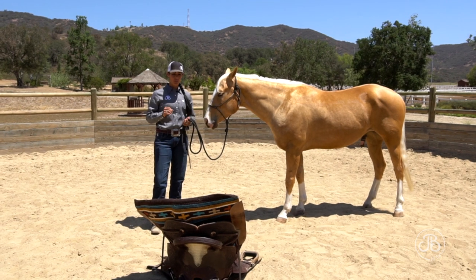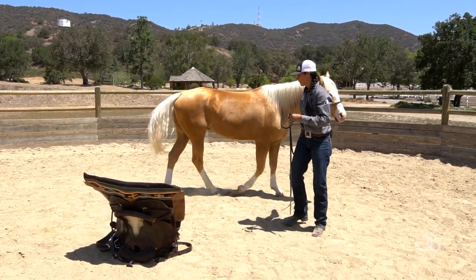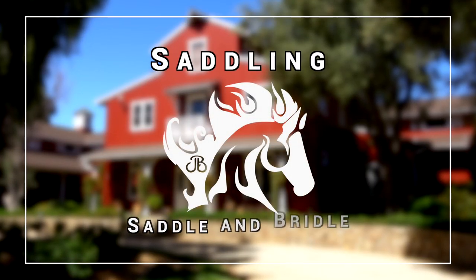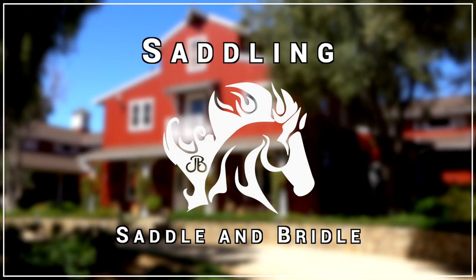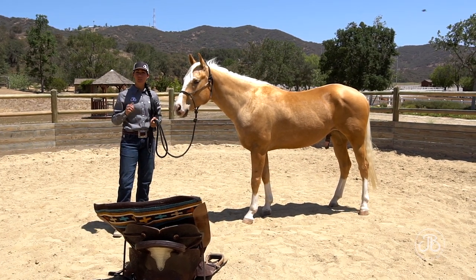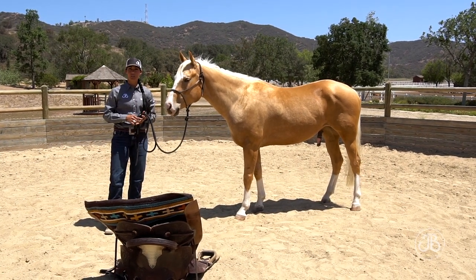We're going to talk about how to saddle your horse, bridle your horse, and prep yourself for your work in the saddle. When you're working with your horse and interacting with them — putting tack on, grooming them — be very aware of your energy and how you're moving around your horse.